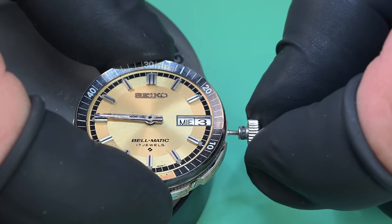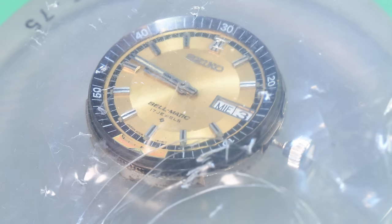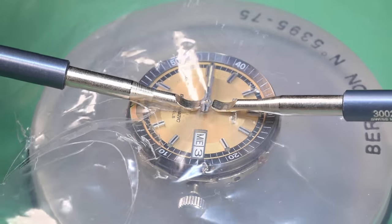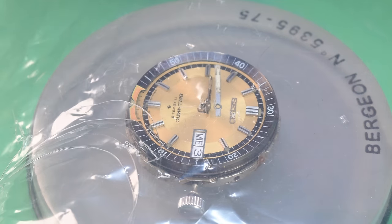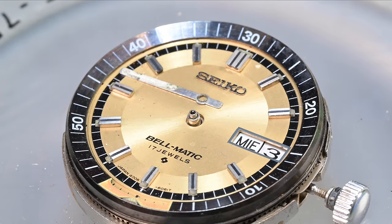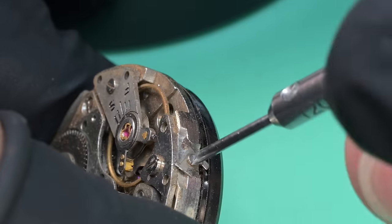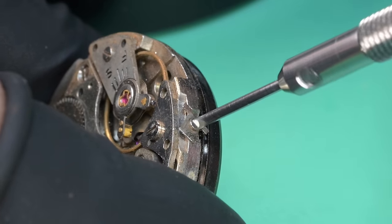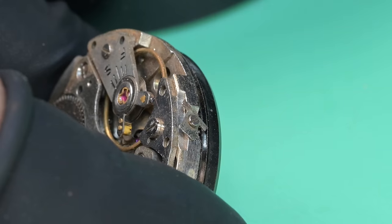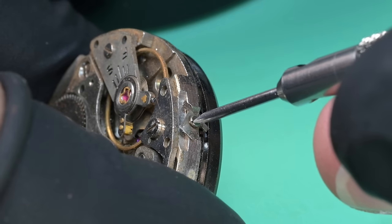Now we'll get the hands aligned to the nine o'clock position and use some plastic to protect the dial — that's really the only thing on here worth saving. These hands are in rough shape, really rough. My initial thought was there's missing lume on the hour hand, and both the hour and minute hands are badly scratched up. Maybe I can clean those up, but that one was a challenge. Next up we need to remove the alarm setting wheel and the two clamps.